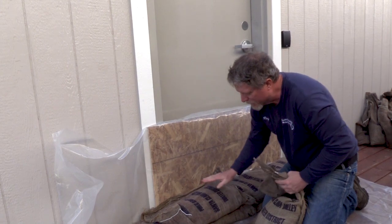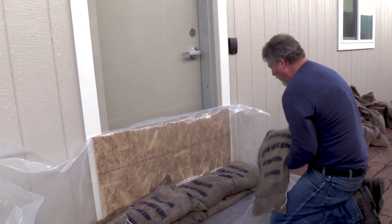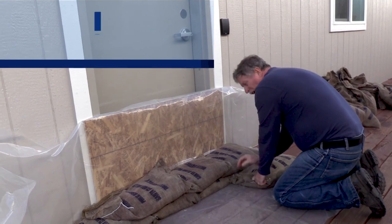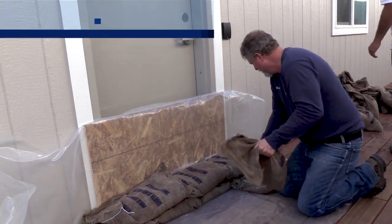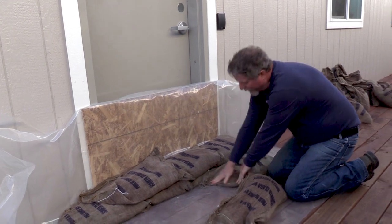Because I've come up two rows, I'm actually going to want to come out one row of bags. So for every two to three rows of bags up, you're going to want to come out a row of bags — and again, stagger the joints.